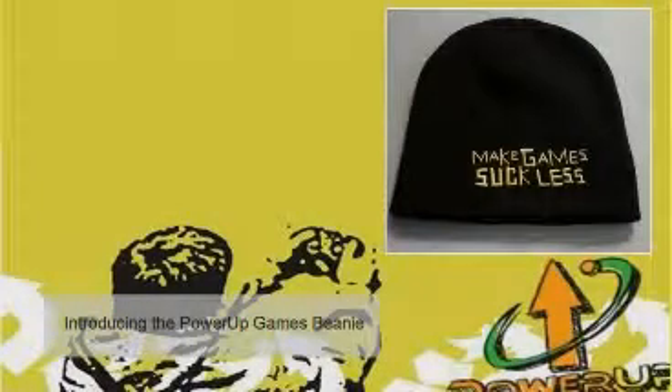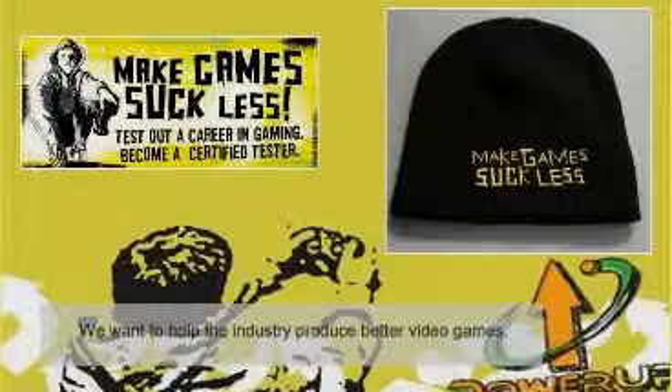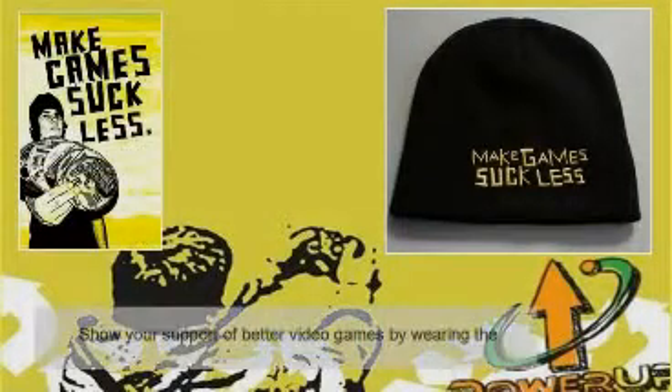Introducing the Power Up Games Beanie. We want to help the industry produce better video games. We want to train an army of video game testers. We need your help.